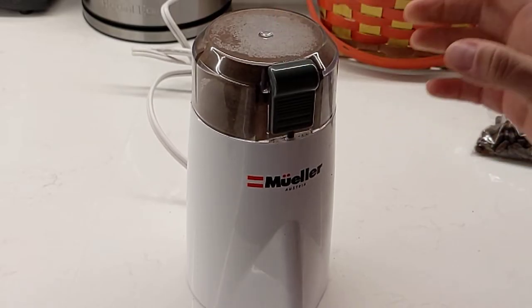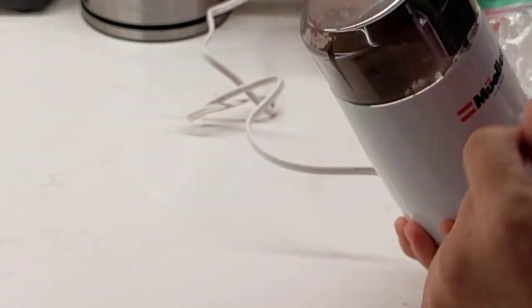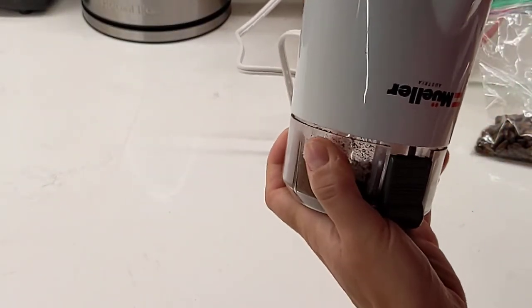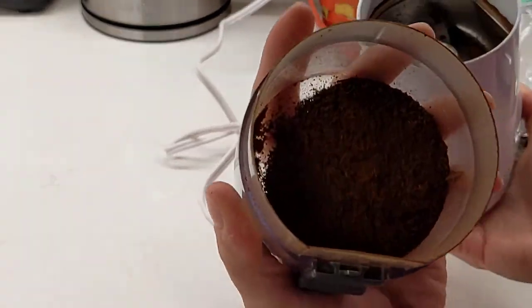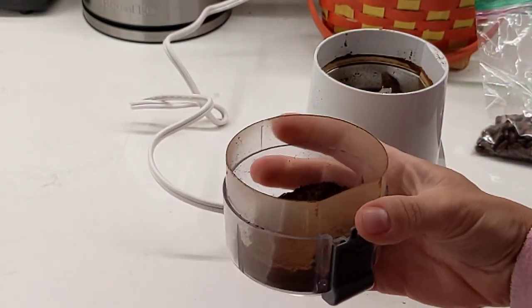I prefer it nice and fine. And then what I do to avoid mess, although it's kind of difficult, I just switch it the other way. And there is your nicely ground coffee.